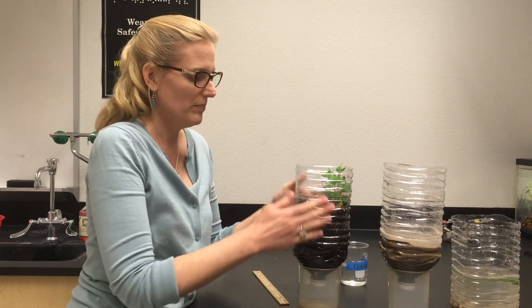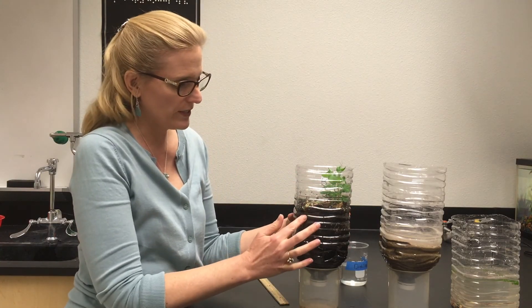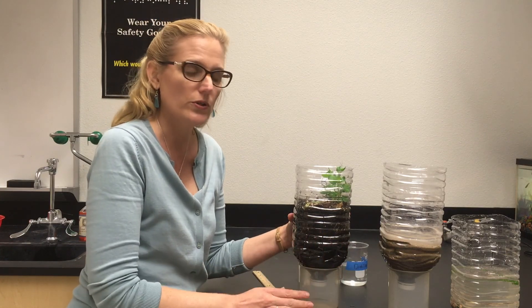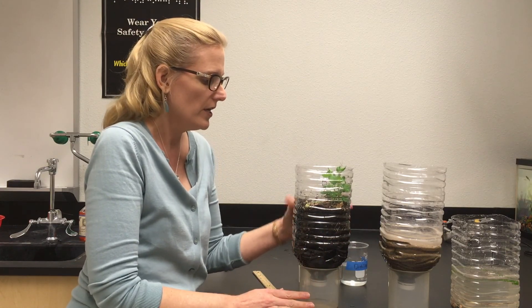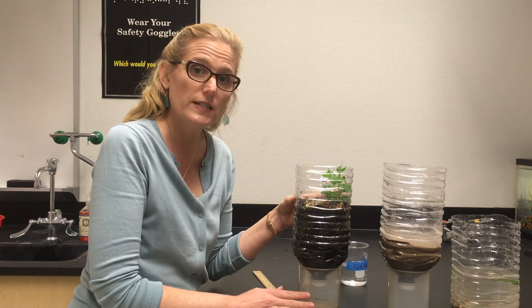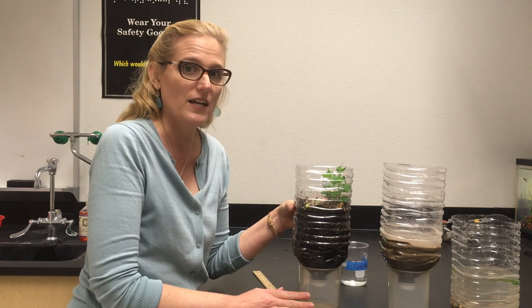If we have any other observations — perhaps if you see worms making holes through your soil — you can write those down. Anything that's occurred with your detritivore insects, you can write down observations and adjustments in your data as well.